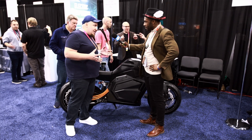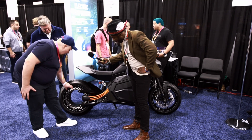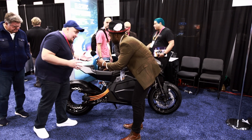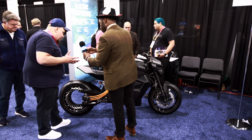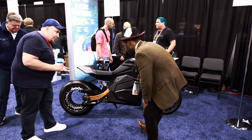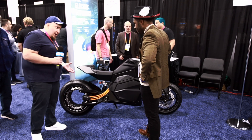We wanted to fix that, and in order to do that, what we did is move the motor to the rear rim. So the rim here is actually the motor — and not just any motor, but the most powerful motor in the world today in electric bikes. It's 1200 Newton meters of torque and 201 horsepower.